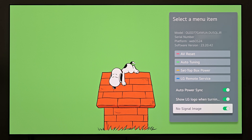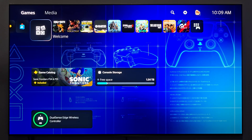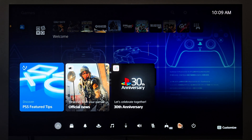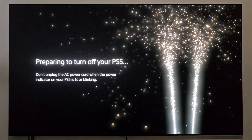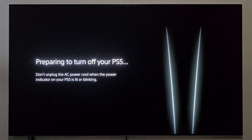Third, you have 'no signal image.' I'm going to show you in real time how this impacts things. I'll move over to an input that doesn't have anything currently playing. So I'm over here on the input where the PS5 Pro is connected and I'm done with my gaming session. I'm going to go ahead and power it down to show you what the no signal input looks like once it's fully powered down.